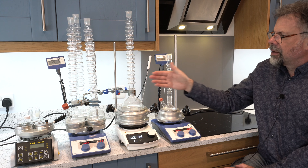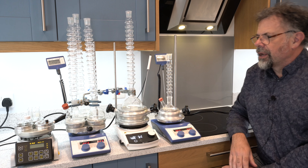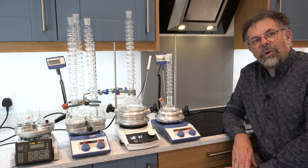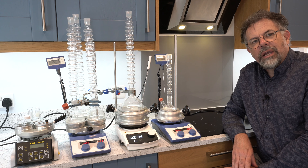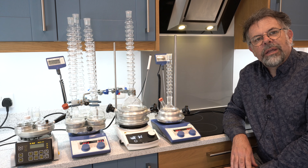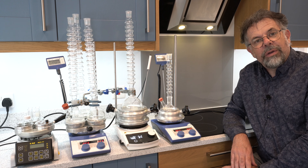As you can see here, I've also added onto the round bottom flasks our condensing waterless condensers, and again there's another video that can be linked to above where you can find out more about how they work.